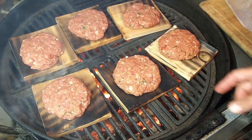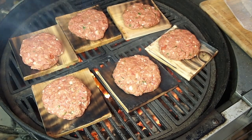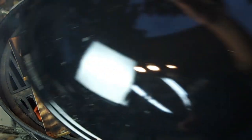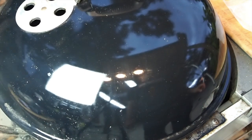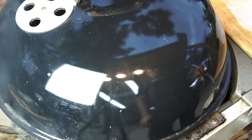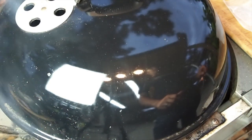All right, I'm going to get the lid on and check these guys. I'm expecting about 20 minutes. I'll check them in 20. I am going to use a thermometer because of the pork — I'm looking for at least 165°F. So we'll check back in about 20 minutes.